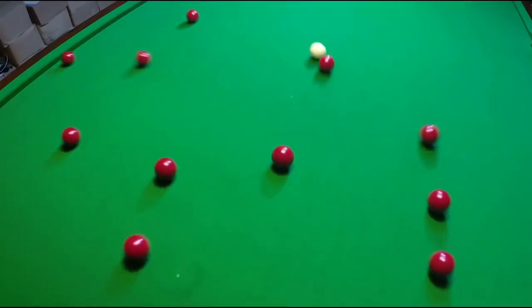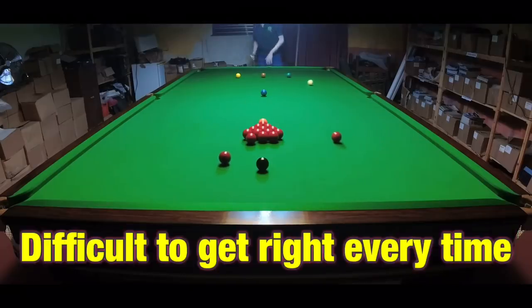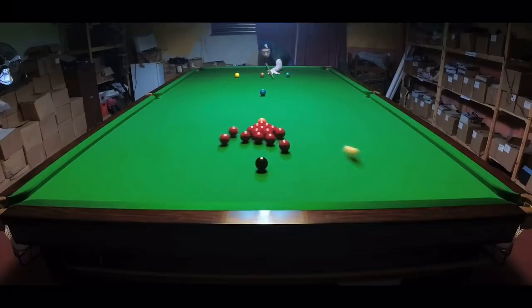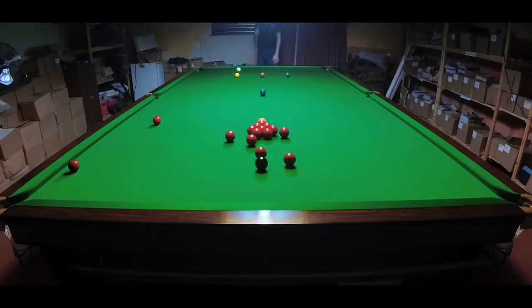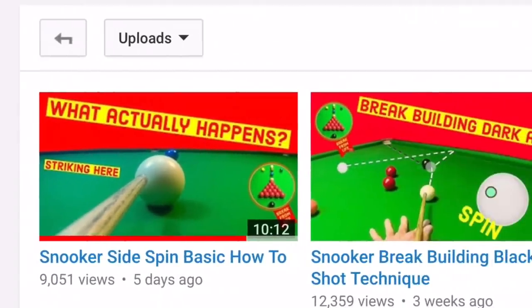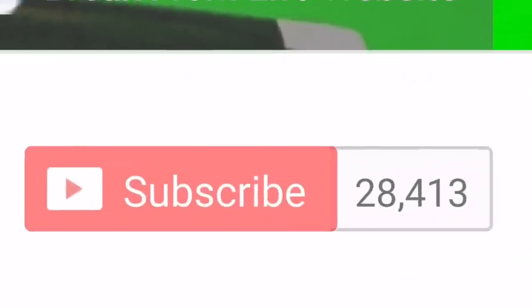Shot nine is the break off — a shot you need to get right almost every time. You can play it from either side of the table, but you need to hit the reds at precisely the right angle with the right amount of side spin. This is explained in detail in the video 'Snooker Side Spin Basic How To,' linked in the card right now and on the Break From Life channel page.